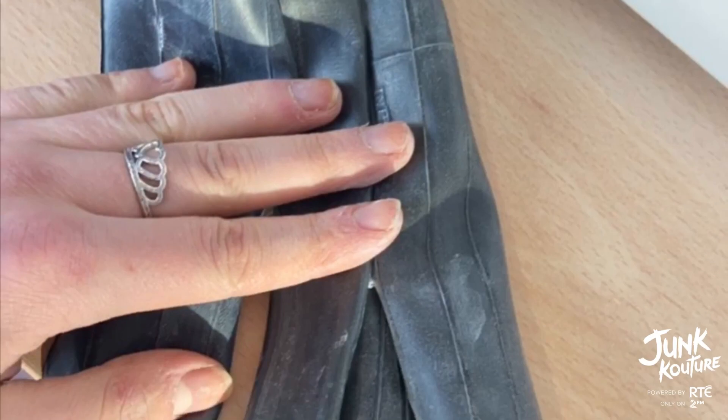I also created a belt with water lilies to mimic the water lilies sitting gracefully on top of the surface of the water in Monet's paintings.